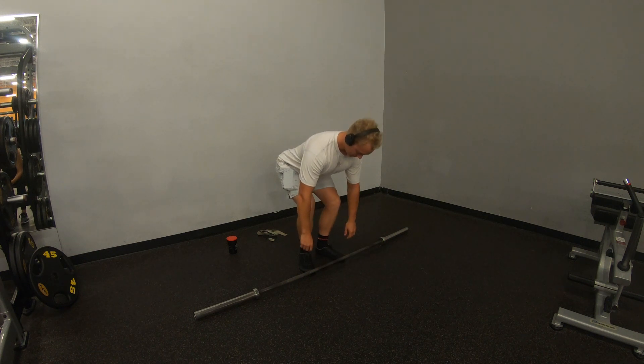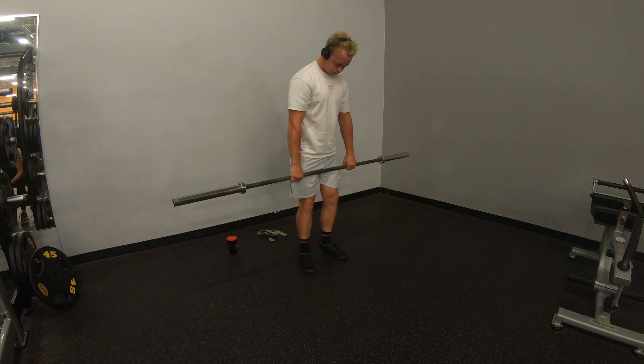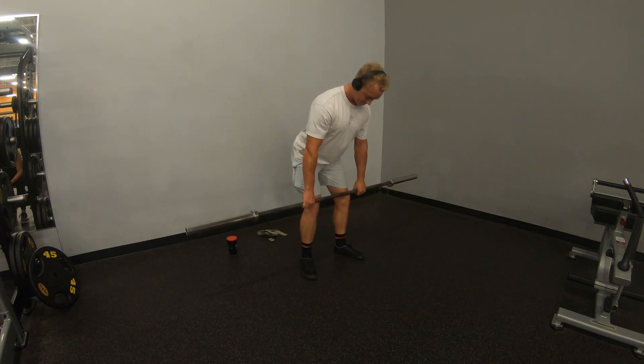Hey guys, we're back for another episode of Power Listing Talks. Just before we get started, if you please like and subscribe, it would make my day. It takes two seconds of your day. Anyways, let's get right into it.